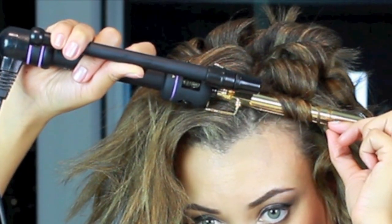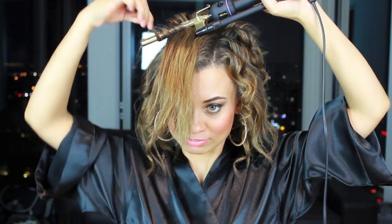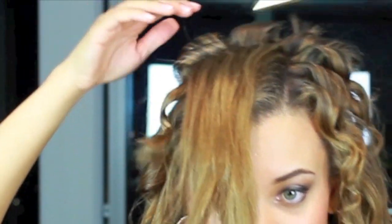As I make my way up toward the fringe area of my hair, I'm going to start using the iron as more of a wand rather than a curling iron. I'm just going to wrap my hair like that and then let it go.